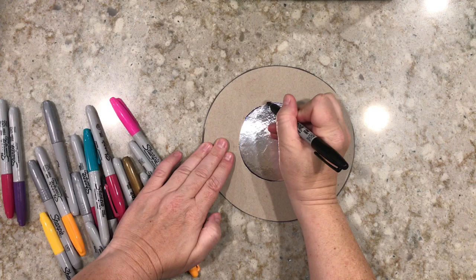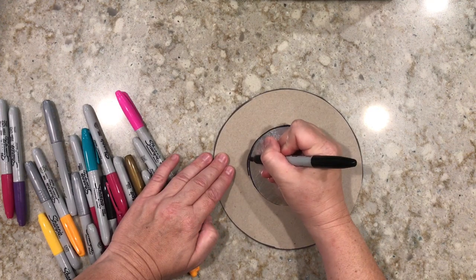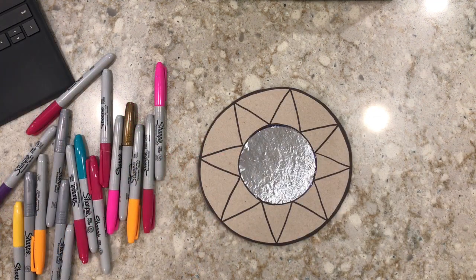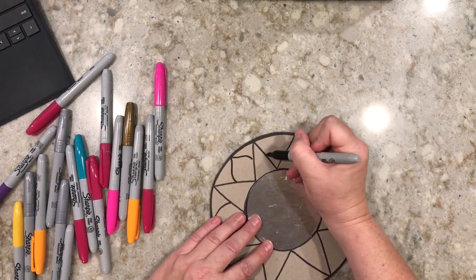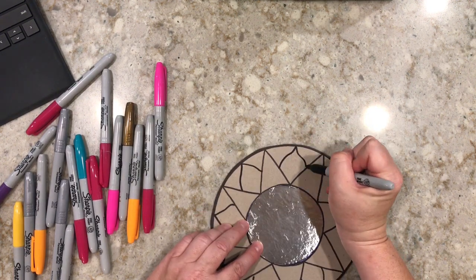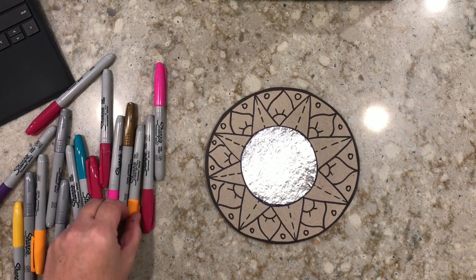Next, we're going to grab our markers. I'm going to start with black because I'm going to do all my detail and designs with that. I'm tracing around the aluminum foil mirror just to get a good frame around it. Then I'm going to use the black marker to draw as many details as I like. Now that all my detail is done, I'm going to grab my markers and start coloring it in with different colors.